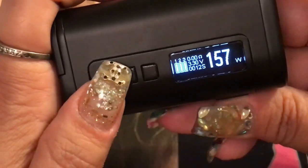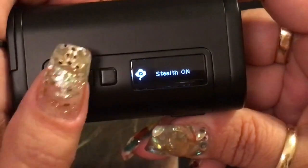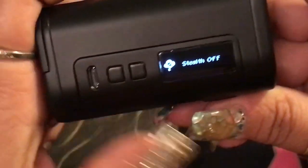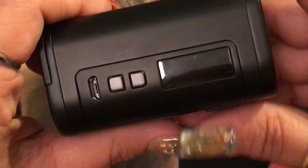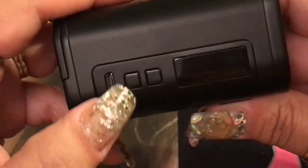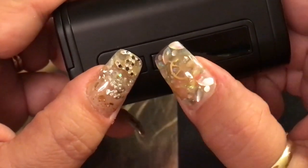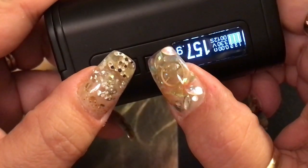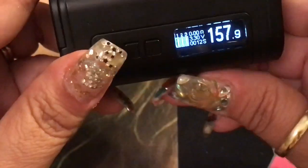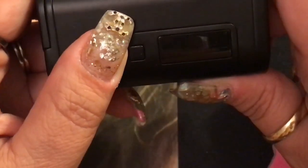Pressing down and fire together activates stealth mode — you can turn stealth on or off. While the device is turned off, pressing up and down will flip and rotate the screen orientation; do the same again to flip it back.